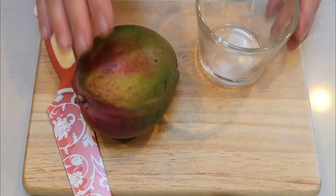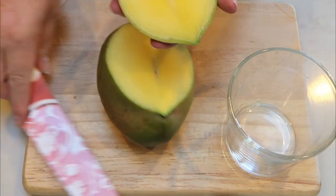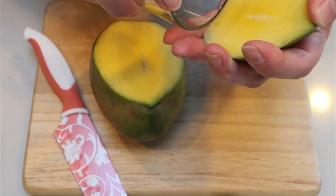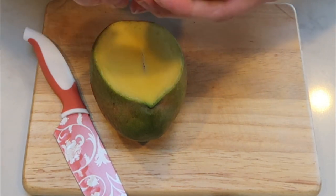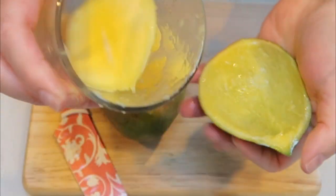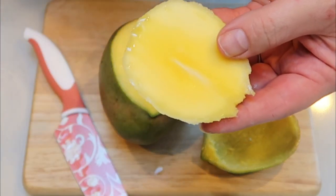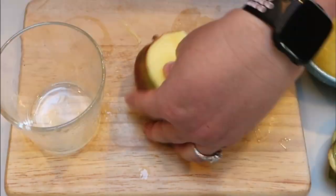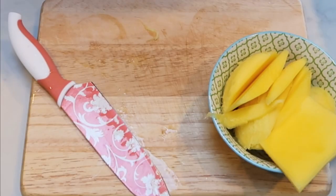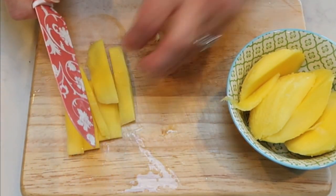I'm going to cut my mango while the chicken is in the Instant Pot. The best way to cut a mango — a trick I found on YouTube — is to slice the mango, then take a glass, slide it in the bottom of your piece of mango and slide it through. The riper the mango, the easier it'll slide through. Unfortunately my mango isn't that ripe, but it still works really well. A perfect piece of mango — I'll cut these into strips for our wraps.